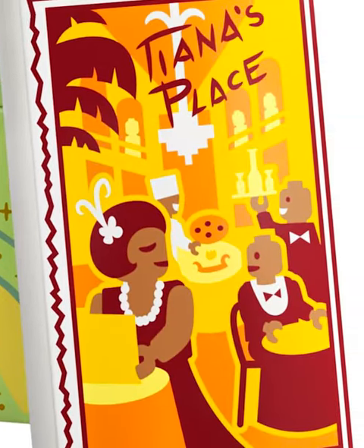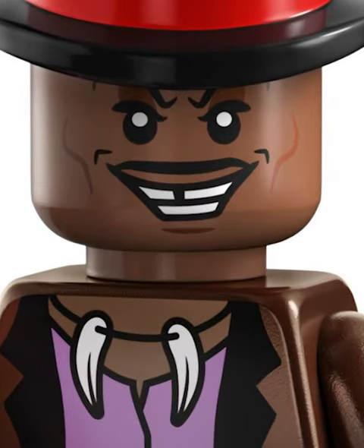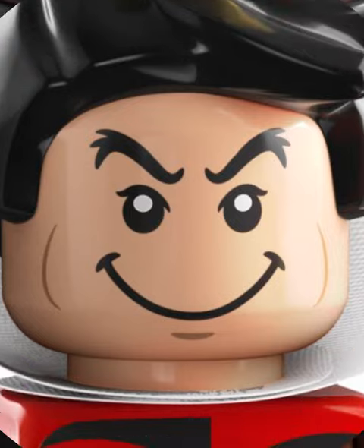Tiana has so much printing on her and a beautiful painting. Dr. Fasseler has the most accurate head in this series. The Queen of Hearts face just doesn't work, but I like the big dress.